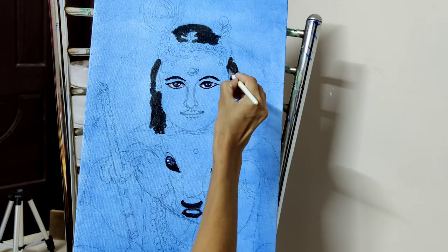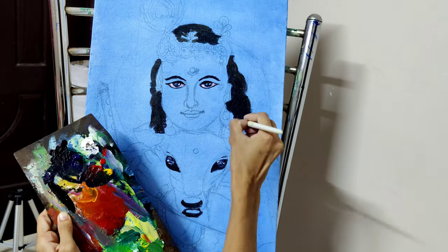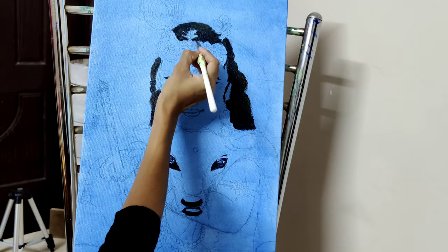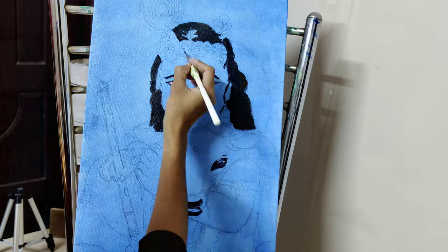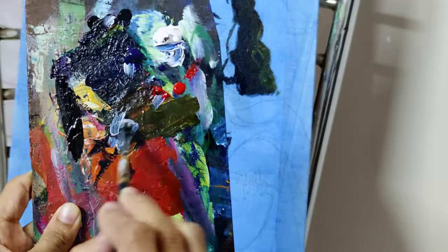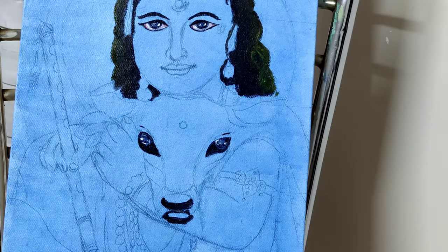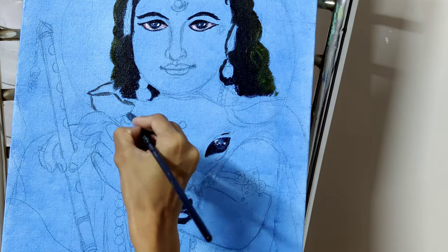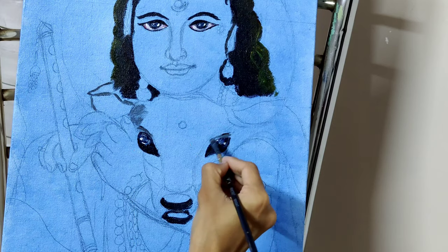I will finish off the dark shades first. I am using black, red, yellow, and blue mixed shade here. You can arrive at gray by mixing a little black, blue, little red, and white. So let's start picking gray shades.